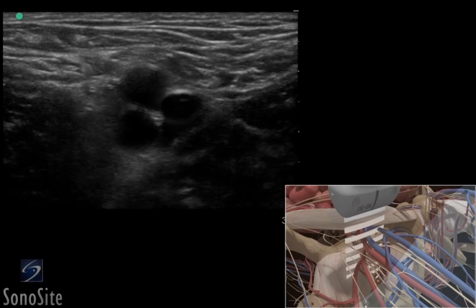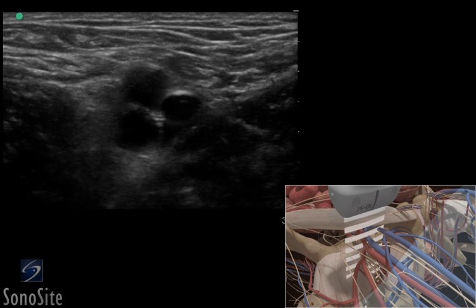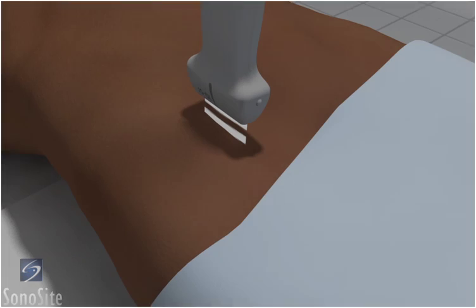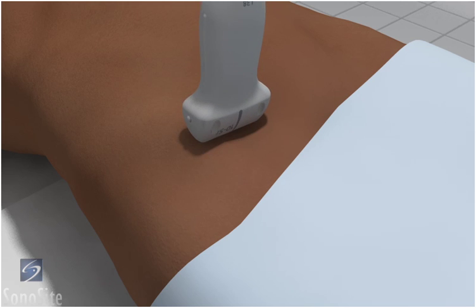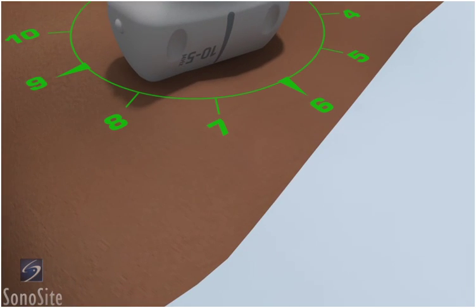A linear array transducer with a venous exam type is used to perform an ultrasound-guided insertion of a femoral vein catheter via a transverse approach. The patient is in a supine position with the operator at the right side. The transducer is placed transversely just inferior to the inguinal crease with the orientation marker directed to the patient's right at a 9 o'clock position.